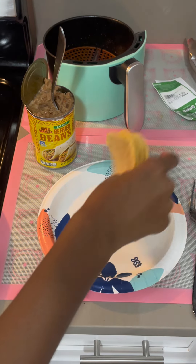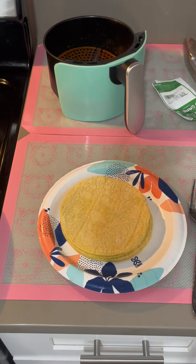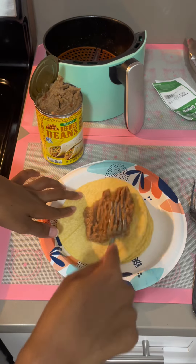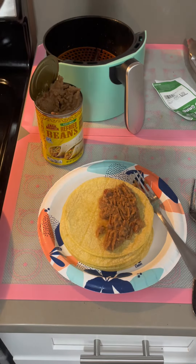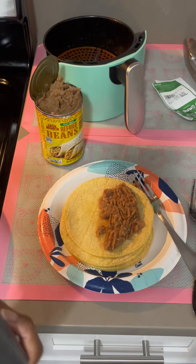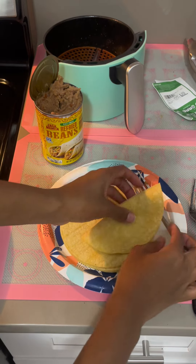This is how nice and soft these tortillas should be. I'm going to go ahead and start filling my taco with the refried beans — just fill up one side. You can decide if you want cheese on them. Just go ahead and take out some salt, pepper, creole seasoning, whatever you want.